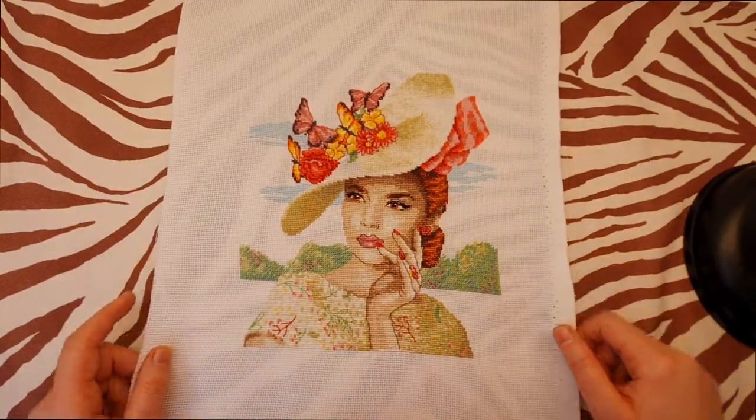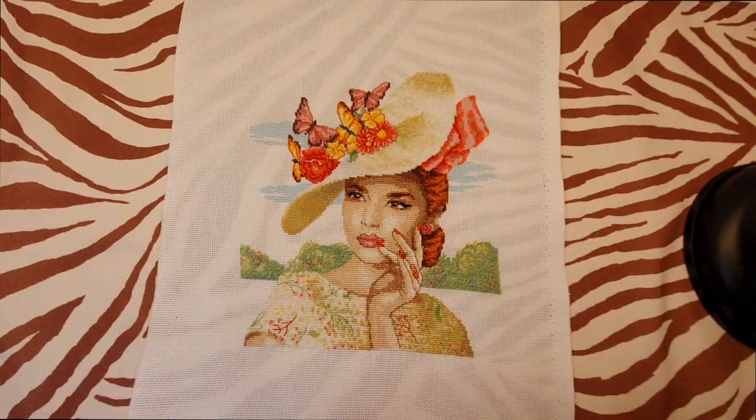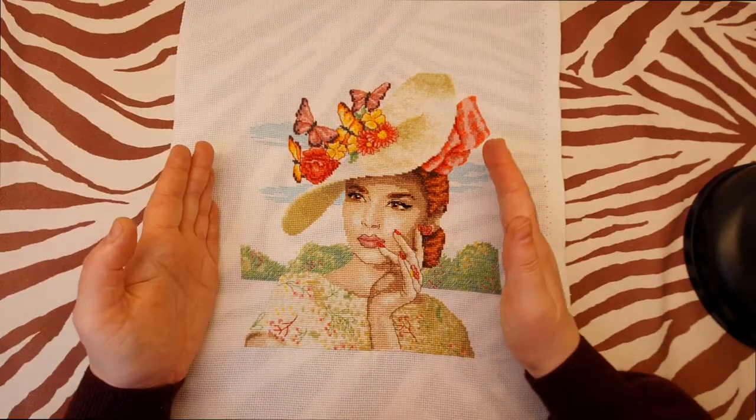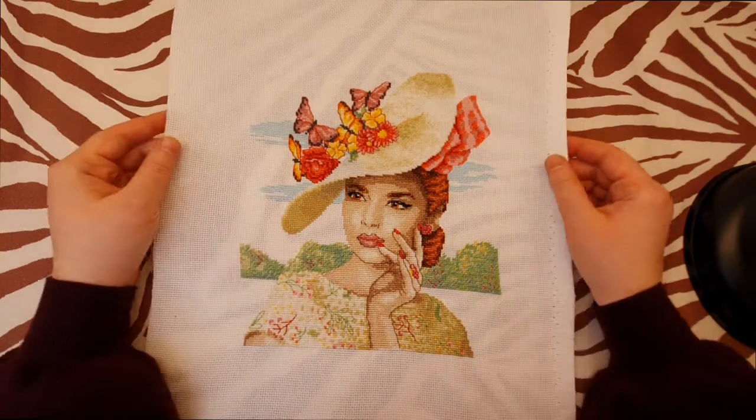And now here is my finished project. I think she's beautiful. It took me about three and a half weeks to finish, and the finished size is eight by nine inches.